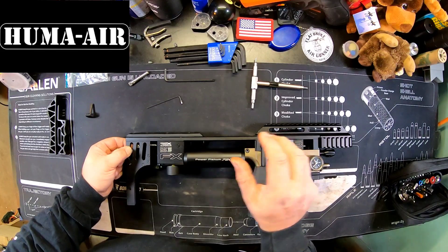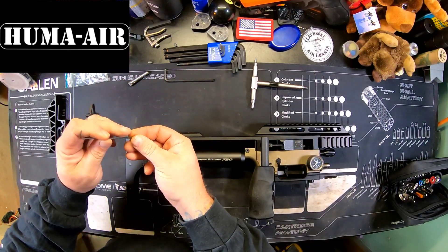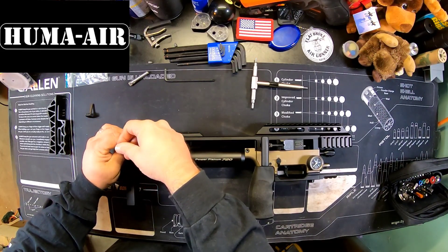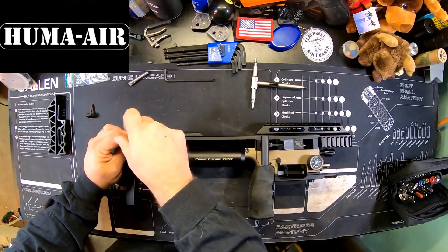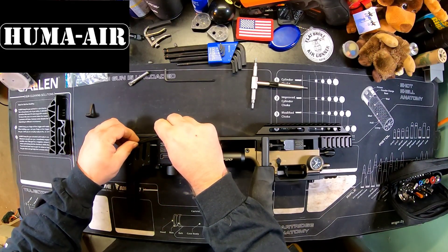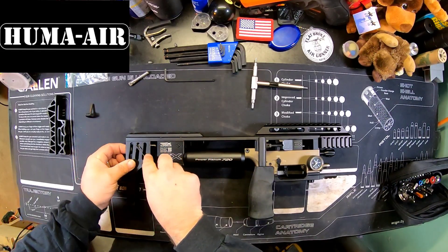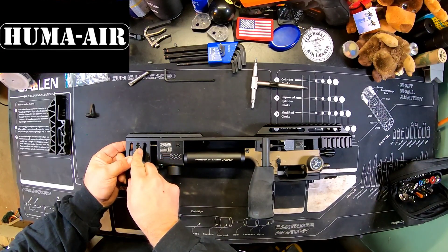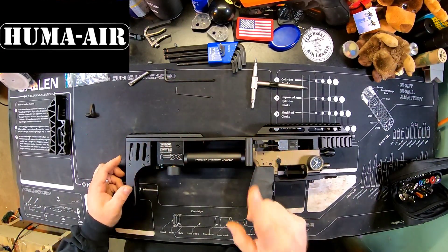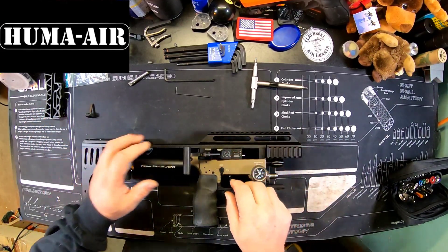Move this back forward, take our little set screw. Some people like to use Loctite on these — I just never really had a serious issue with them backing out, but it does happen. I always have allens with me when I'm out in the field anyway. Pellet probe is now done.